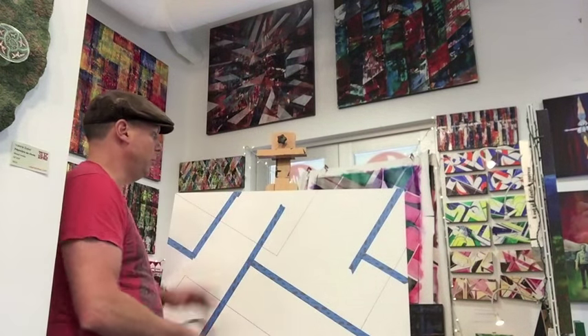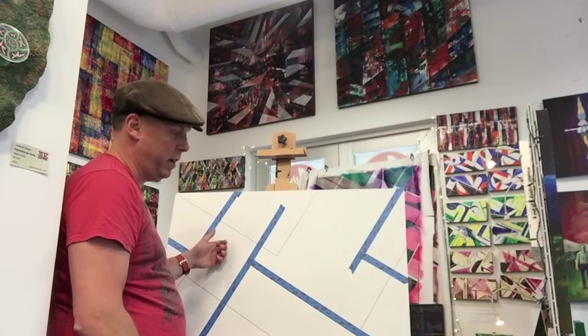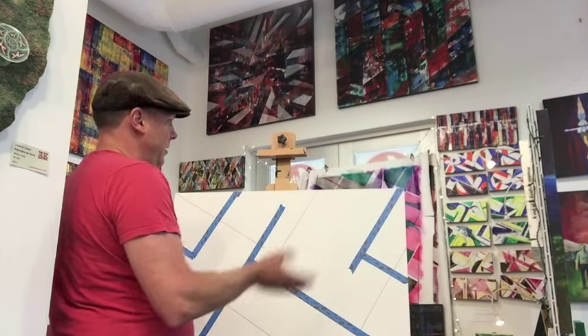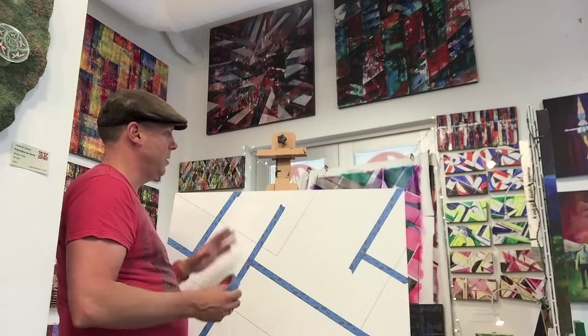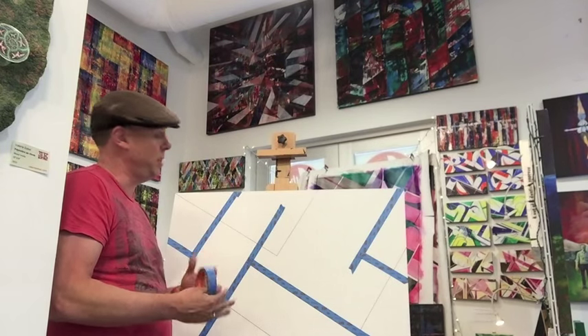One of the other cool things you can do is constantly flip the canvas around — in this case, this wood panel. What that allows you to do is kind of destroy your traditional composition and work it to see if it works from all different angles. When you finish the painting, you're not going to know which angle's up. So at the end, you kind of get a feel for it, and it comes out.